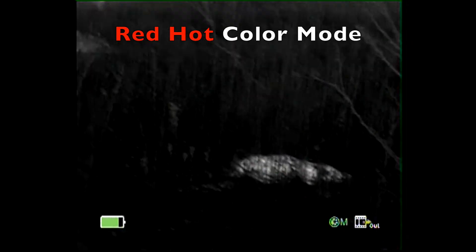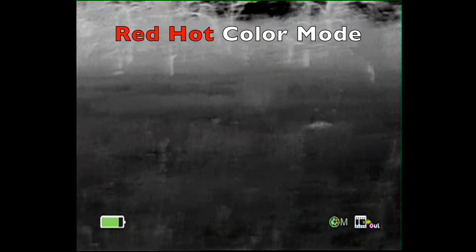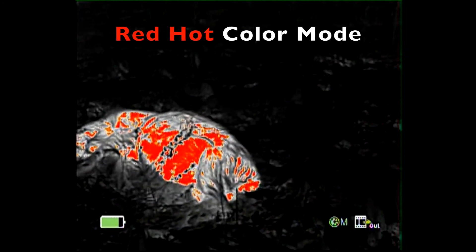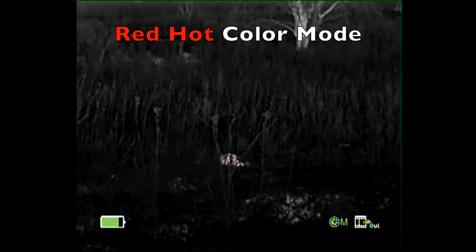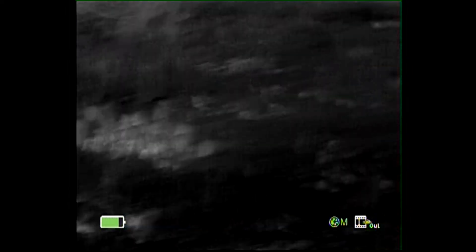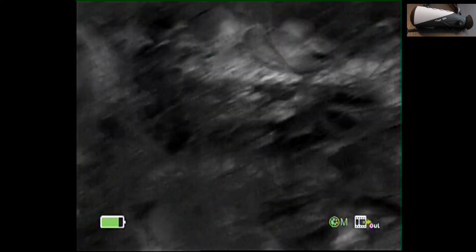Just speckles of red on that one. So I'm about 10 feet from that one there and it shows up nice and bright — there's another. So that red alert feature is pretty handy.